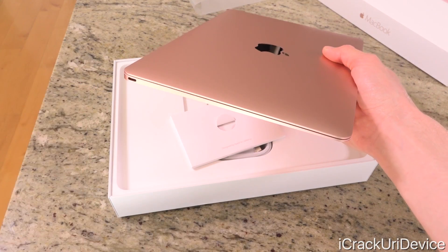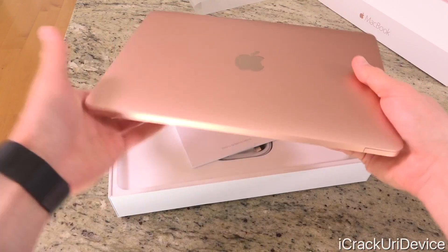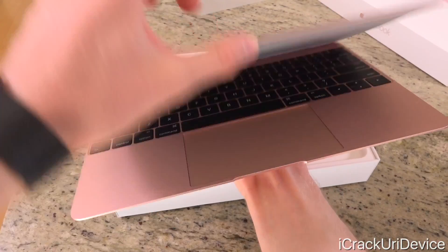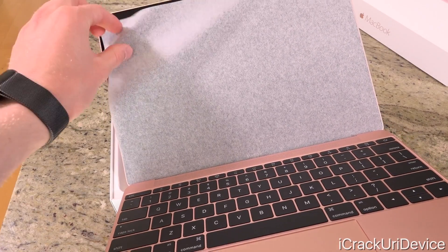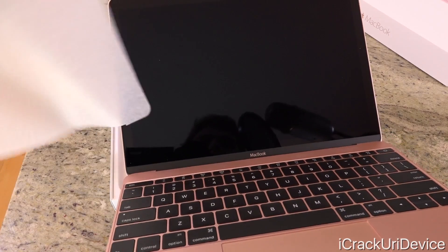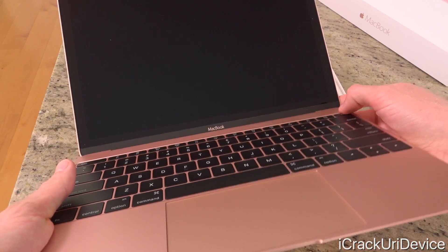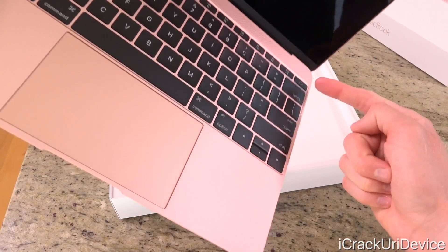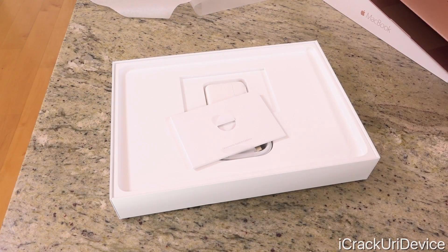This is the new MacBook 2016 version. The body and style is exactly the same as its predecessor — the only thing that's different here really is the new rose gold color. I'm actually going to turn it on as well. When we lift the lid, we do have this simple piece of cloth covering it — it's probably just some recycled material, but it does a nice job of protecting the screen. We're going to quickly power it up by pressing the power button on the keyboard.